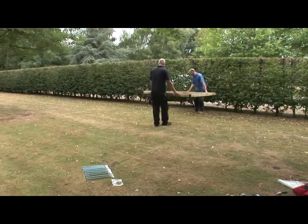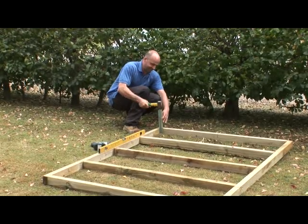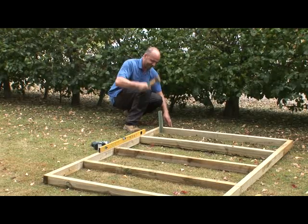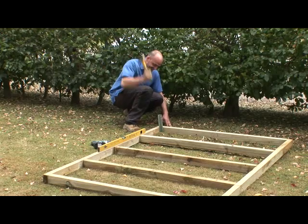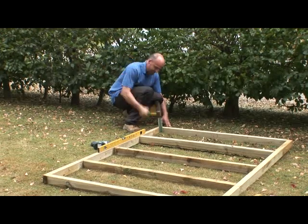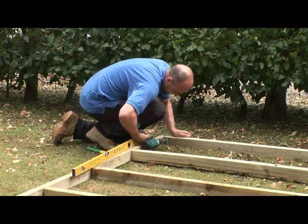Move your base to where you want your shed to stand. Using a spirit level, find the highest corner of the finished framework. With the lump hammer, drive one of the metal stakes into the ground at this point. Once the top of the stake is below the top of the wooden framework, pre-drill and fix the two together with the 50mm screws provided.